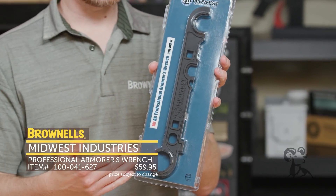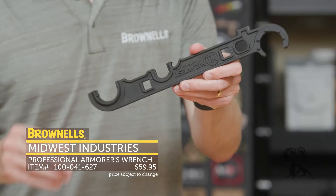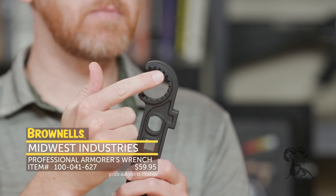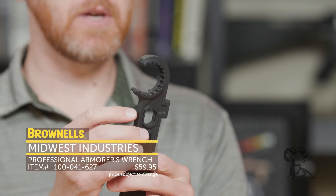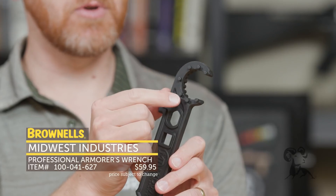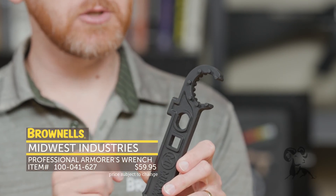This is a fully featured armorer's wrench from Midwest Industries with a lot of nice features. Right here it is out of the package. Right here we have a standard AR-15 barrel nut wrench interface. On this side it will work fine with the USGI, and this side is more suitable for some non-standard GI barrel nuts that might work with these pegs a little bit better.